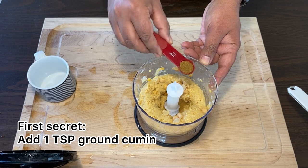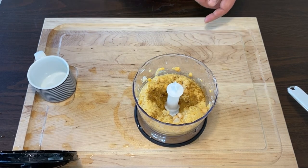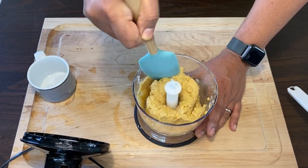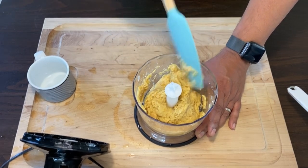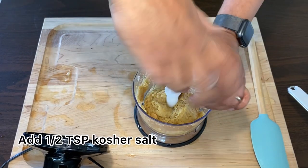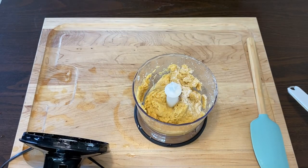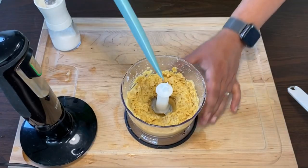Add half a teaspoon of ground cumin and blend again. Scrape the sides well so you get all of those chickpeas into those blades. Add half a teaspoon of kosher salt and blend again. Scrape the sides again.